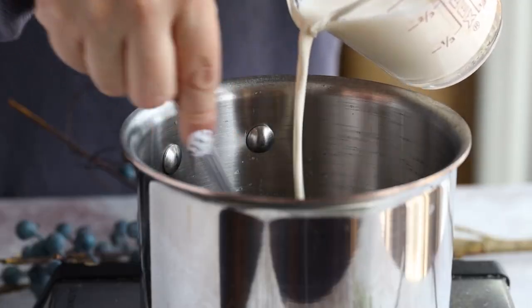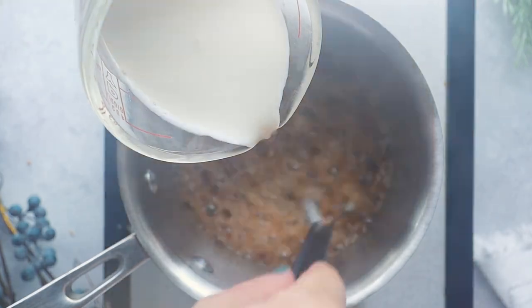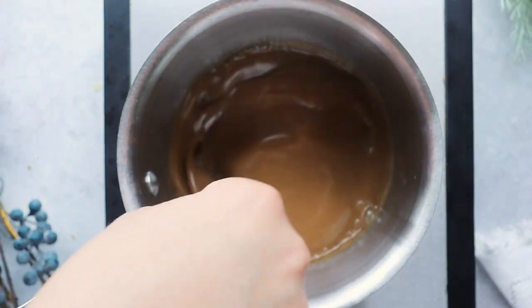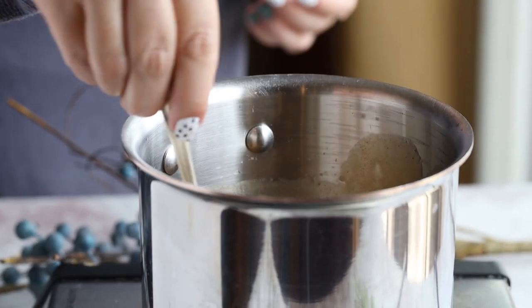Truvia Sweet Complete brown sweetener is a calorie-free sweetener with just a hint of molasses that provides a warm brown sugar-like taste — it's perfect for this holiday bread. Once it's bubbling, turn down the heat a little and slowly stir in one and a half cups of heavy cream. The mixture is going to bubble like crazy — don't worry, this is normal. Lower the heat to low-medium and continue cooking until it's thickened, about 5 to 10 minutes.